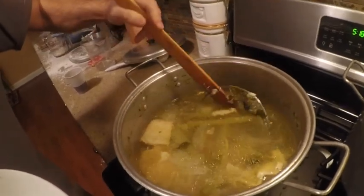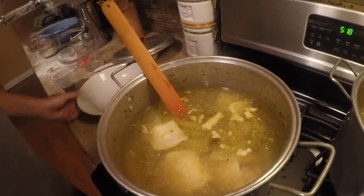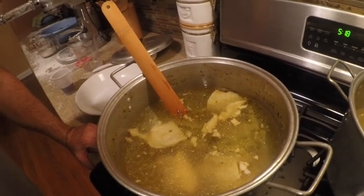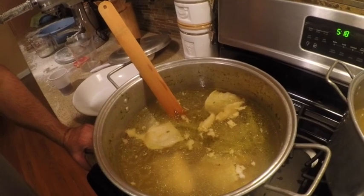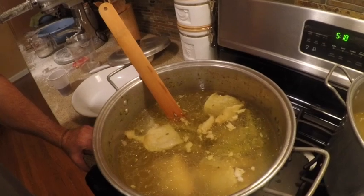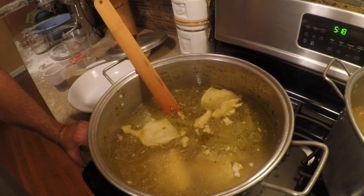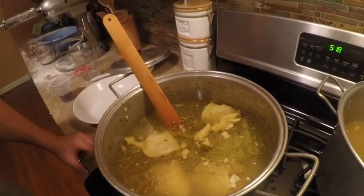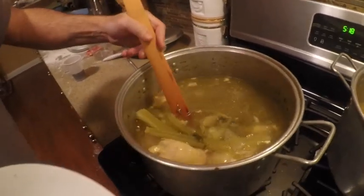We're going to take all the chicken out now. We boiled it at high heat for about an hour, then put it on the lowest heat for another couple of hours. We let it sit for a while because we were making the capoletti and other things.